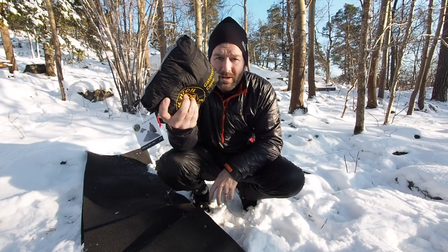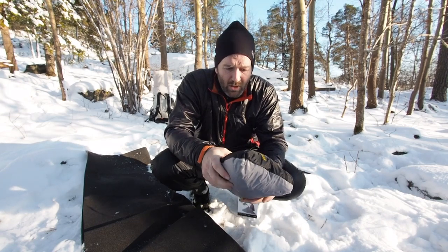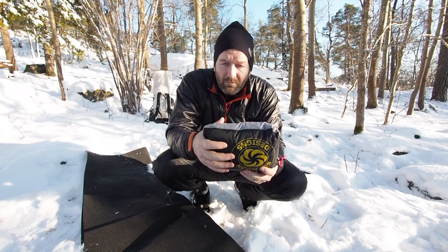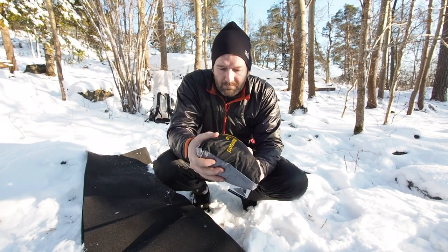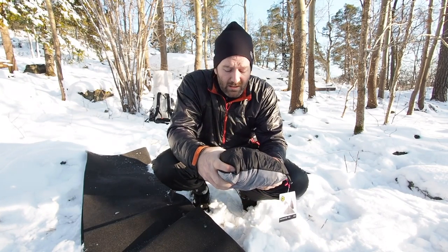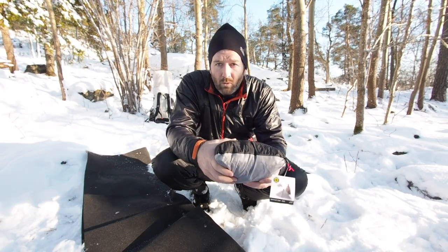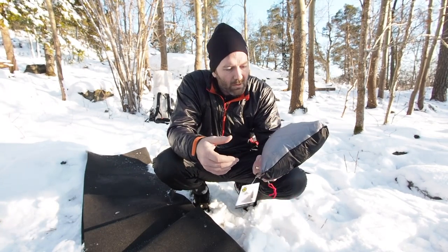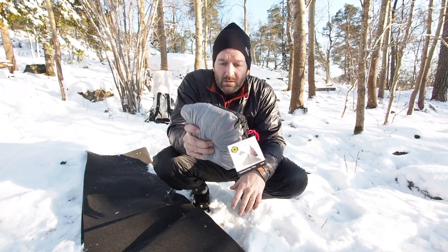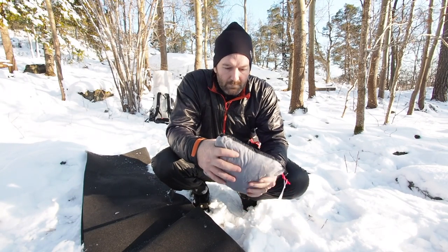340 grams and you've got yourself a rain poncho that'll cover your backpack and a full coverage shelter. I really wouldn't see the need for anything else on most summer forest trails. This was pretty awesome — lightweight, easy to set up, and big enough for me, and I'm 6'3".